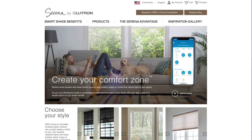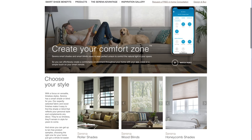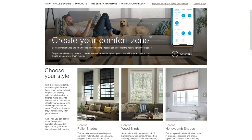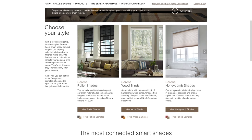The main choice you have to make is between the types of shades. You can choose between wood blinds, honeycomb shades, or roller shades. It's relatively common to find smart versions of roller shades, but I've seen a lot fewer options compatible with HomeKit for honeycomb blinds or wood shades. When I first visited the website, I noticed that you could order a sample set for any of the types of shades, so I went ahead and did that for the roller shades and I highly recommend it.